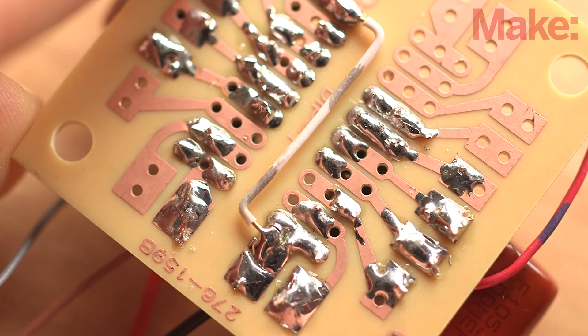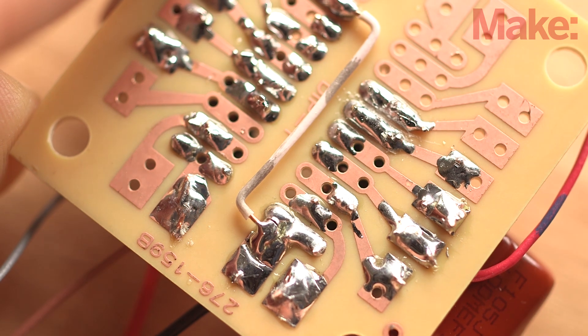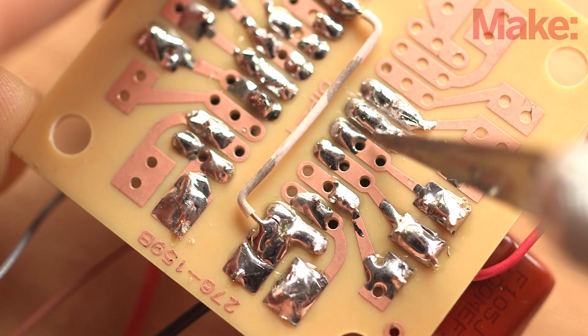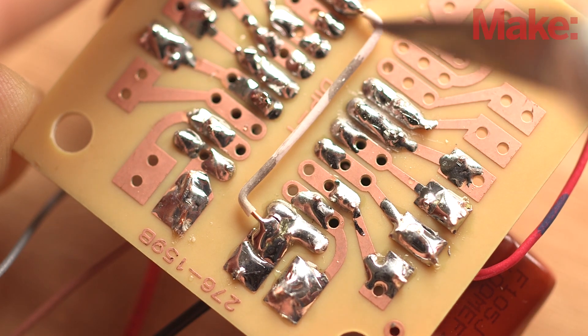Now that you've added all the components needed for the circuit, go back and carefully inspect the solder side of the PCB. Look for cold solder joints, wires not fully soldered, and especially for solder bridges between traces.